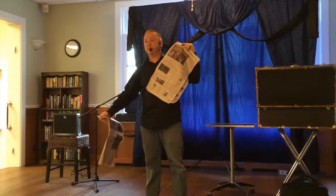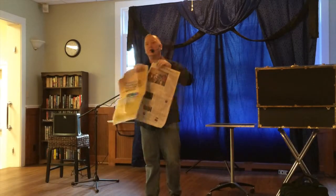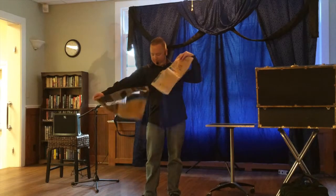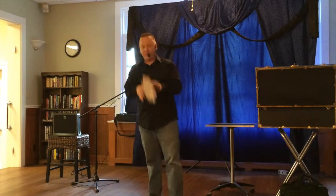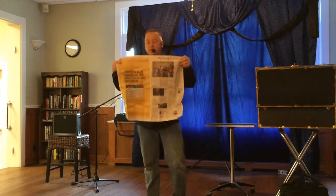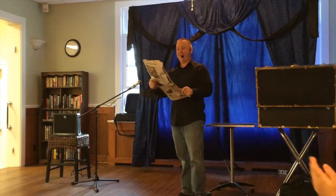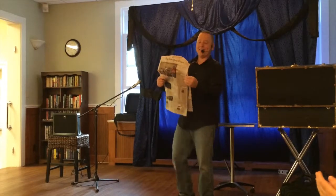What once was one has now become two. I'll rip it, I'll tear it, and I'll shred it some more. But in the blink of an eye, the paper's restored. It's all back together.